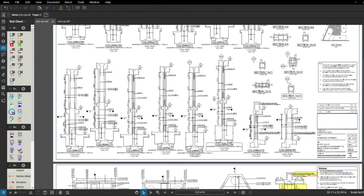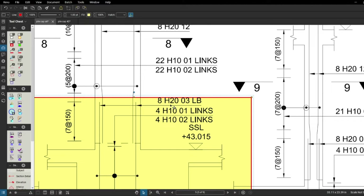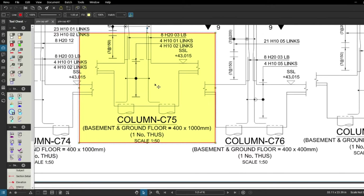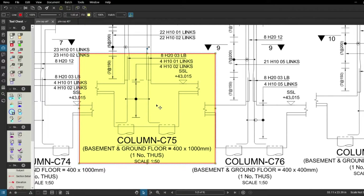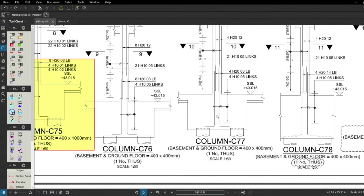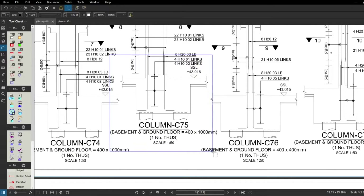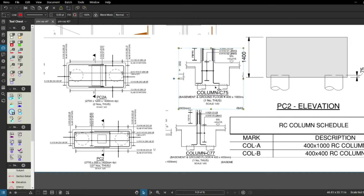So I'm looking for columns C77 and C75. At this level we're only interested in the starter bar portion — going from the pile cap up. For C75 you can see we're going to have eight 20mm L-bars, and we'll also need four links number one and four links number two to install in the pile cap. Installing links in the pile cap isn't always required, and I'll cover that more in the structures series. For C77 it's the same story — we just need the starter bars. I'm going to copy that portion of the drawing and bring it across.